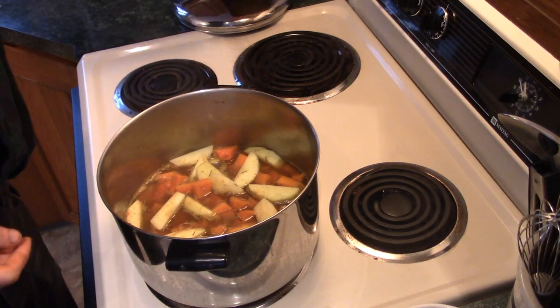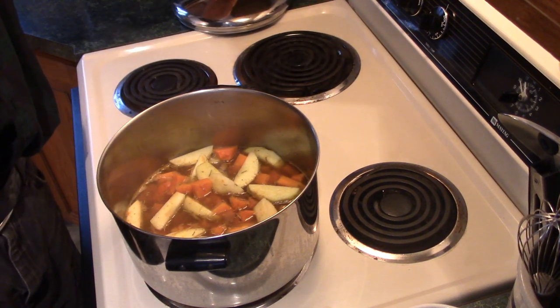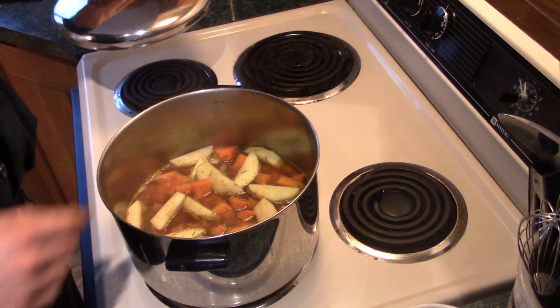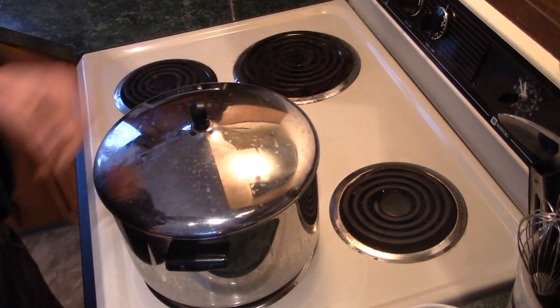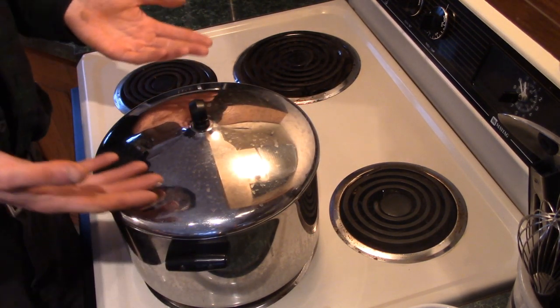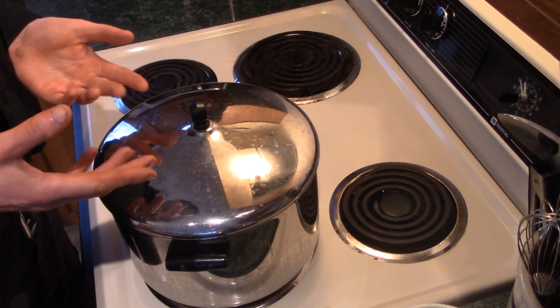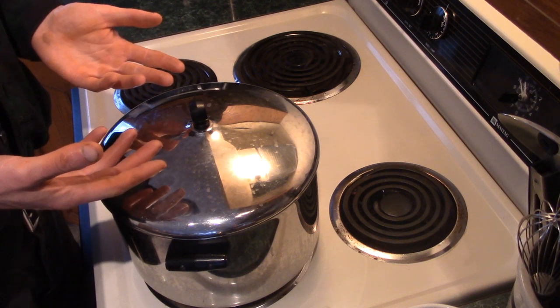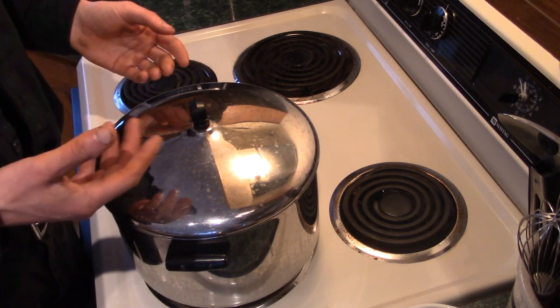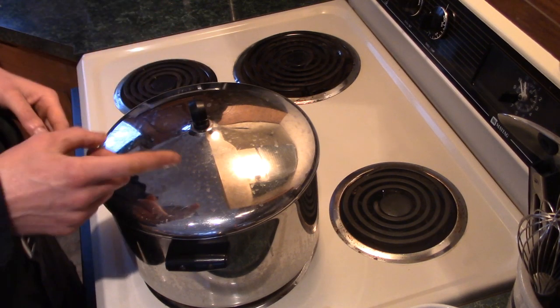Now all you've got to do is turn this down to a low, medium-low — just a simmer — cover it up and let it go for a while. Maybe half an hour, maybe an hour; it doesn't really matter too much. Just keep poking everything with a fork to see how soft or hard it is. If it's still hard keep going, and if it's nice and soft we're ready for the next step.